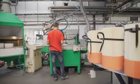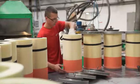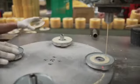PZL Sengishu also produces air filters for trucks. Such filters have a diameter of approximately 35 cm and a height of 60 cm. The cartridge is now ready.